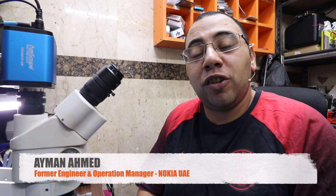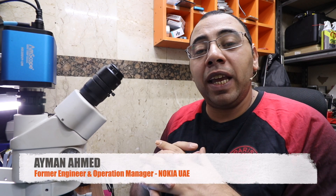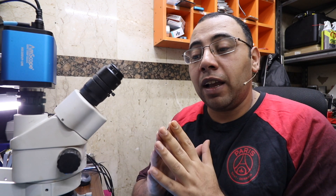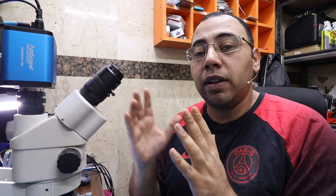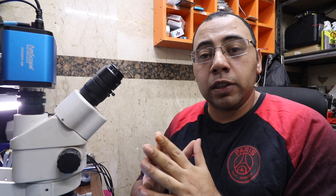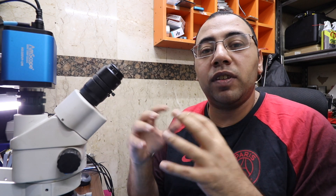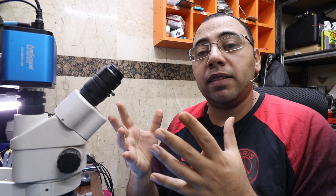Hello everyone, welcome back to Ayman the RepairTech channel. My name is Ayman and today I have an iPhone XS that has a problem - it's stuck in DFU mode. The customer who brought it here is a nearby shop, and when he tried to do a restore the phone gives him an error 9. Let me do a restore first to confirm the problem; maybe he has a problem with his cables or computer. It's good practice to confirm the problem before you start working on it.